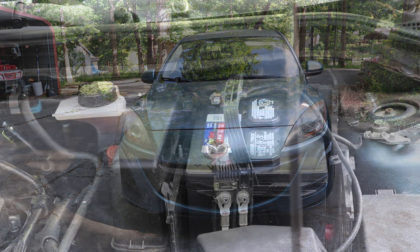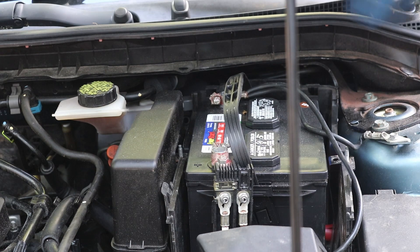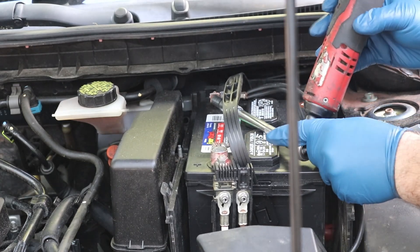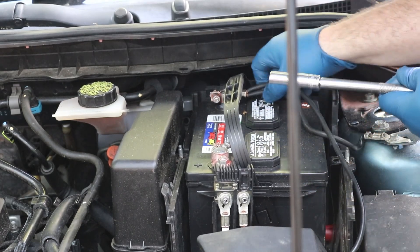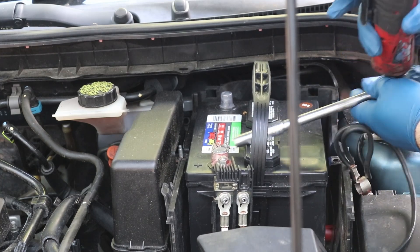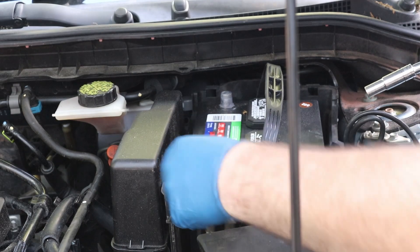First we need to get the battery out. If you have your covers on there, they just pop right off. Then get yourself a 10 millimeter, go ahead and disconnect the ground first, then we can take the positive off.